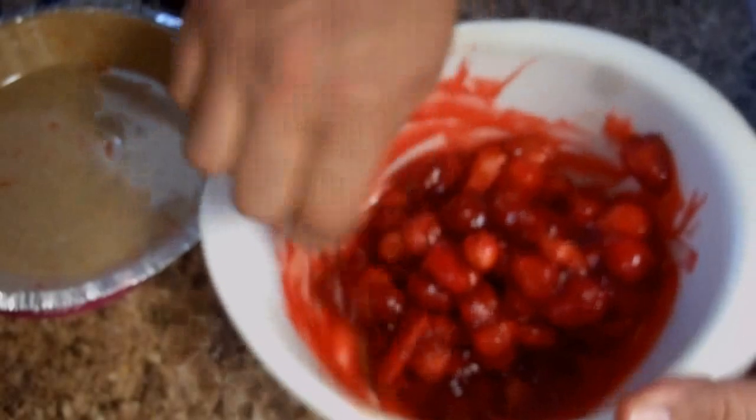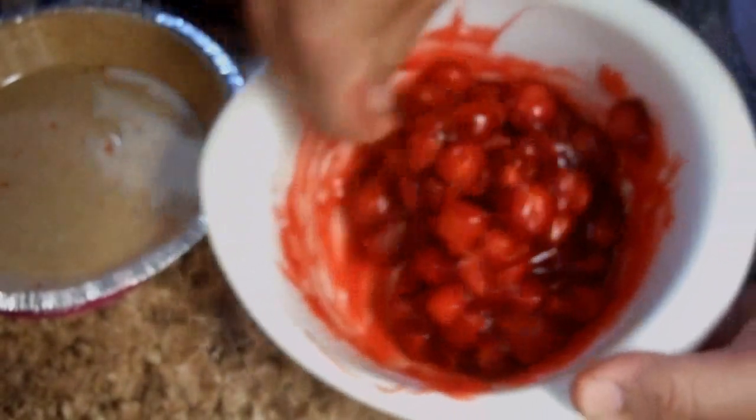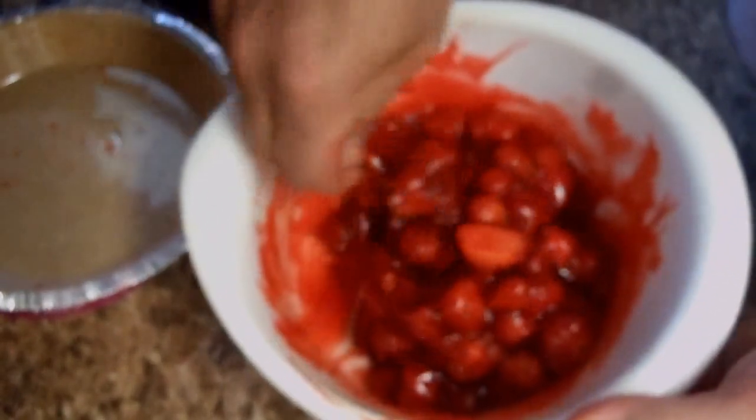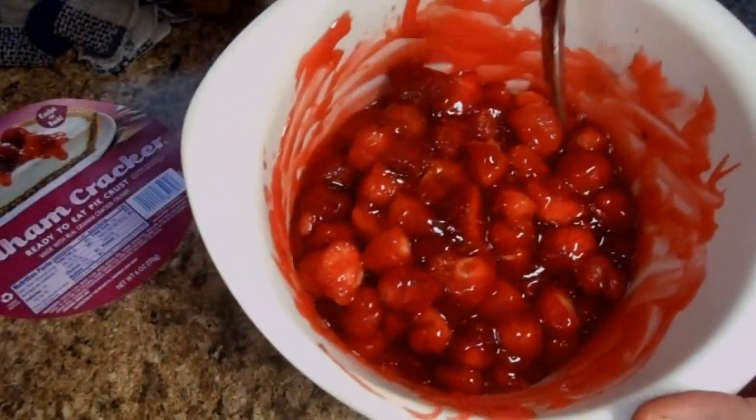You can do whatever you want with this recipe. If you want to add some other berries — the mulberries haven't come in yet, but mulberries are the best. When we go harvest some mulberries, I'll definitely have some mulberries in here. But now it's time to get this stuff into the pie crust.